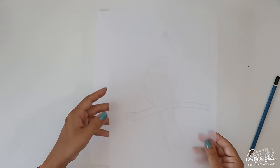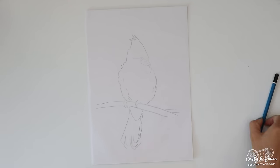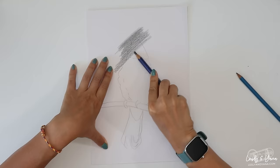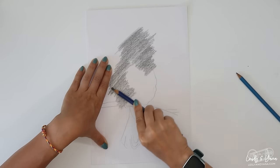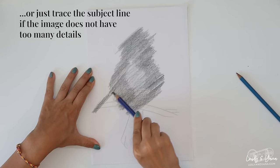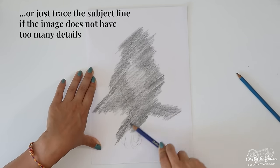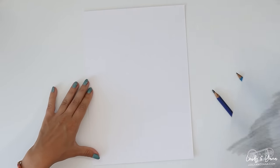Then flip your tracing paper so that the pencil drawing is facing down and put it on the watercolor paper. Take a pencil and completely cover the tracing paper with a graphite layer — feel free to push your pencil pretty hard against the tracing paper. When you remove the tracing paper, you will see that the image has transferred very lightly on the watercolor paper.